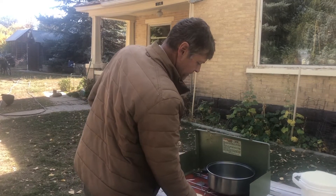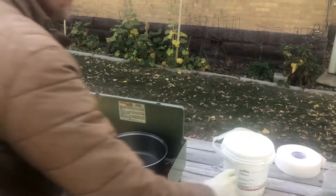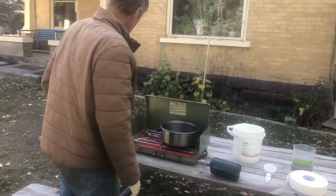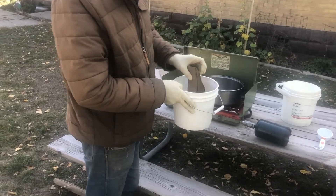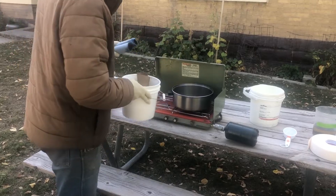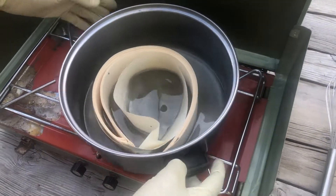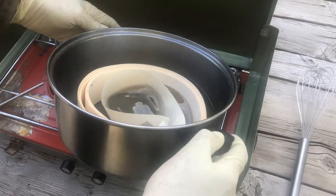Once that's warmed up and dissolved, I have some sheetrock mud tape we're going to soak it in. I also have some chipboard we're going to soak in it. And we also have some blue shop towels we're going to saturate. I'm going to soak the shop towels, the chipboard, and the sheetrock mud tape in the solution, let it soak in, and then before I put it in the hive, I'm going to hang these up to dry.